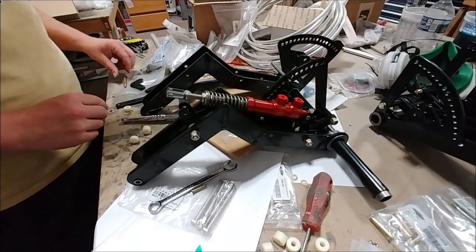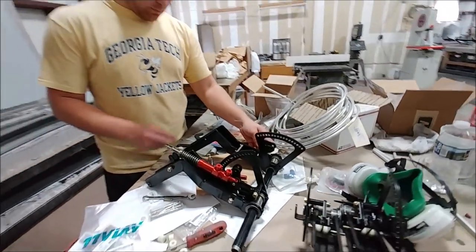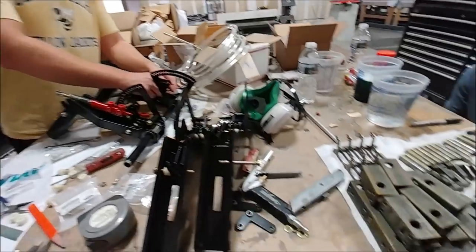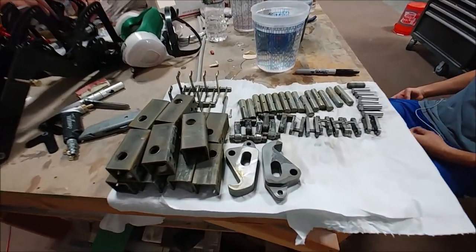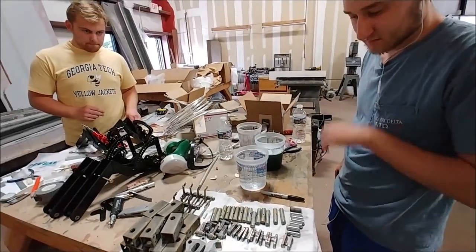Here Keith is working on assembling some more bits of the rudder pedals. You can see he's got the brake cylinders there and slowly getting those together. And here Jeremy is working through finishing off the rest of those metal parts with the Osfo coating.